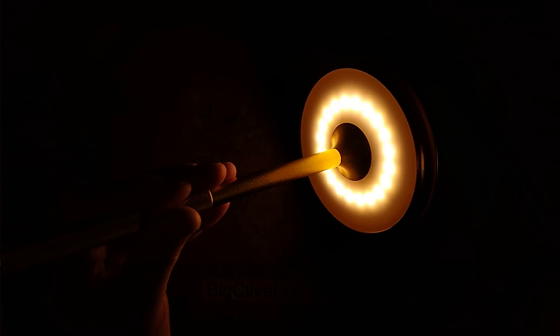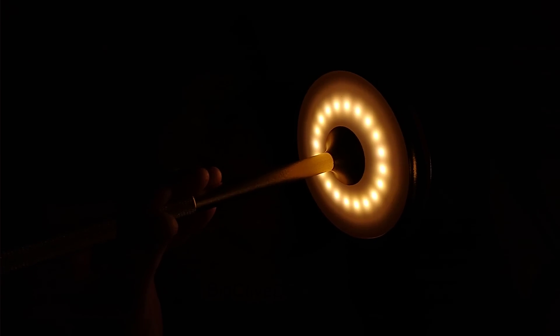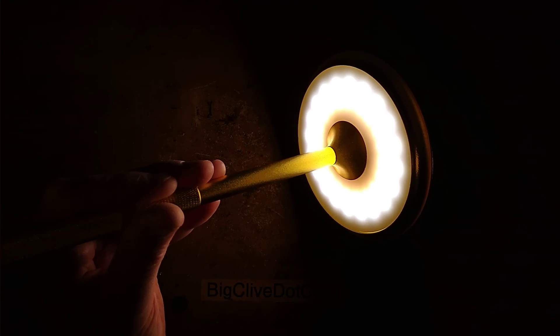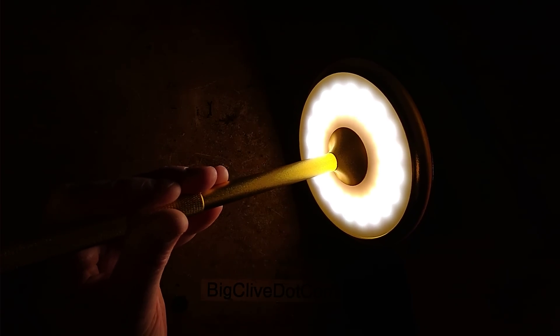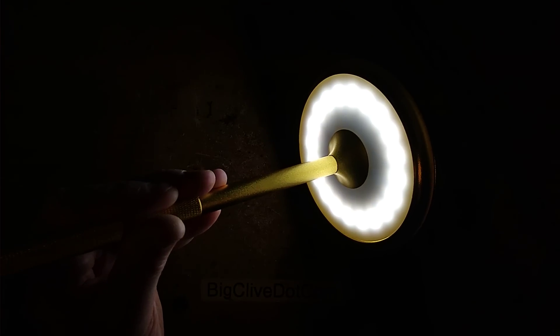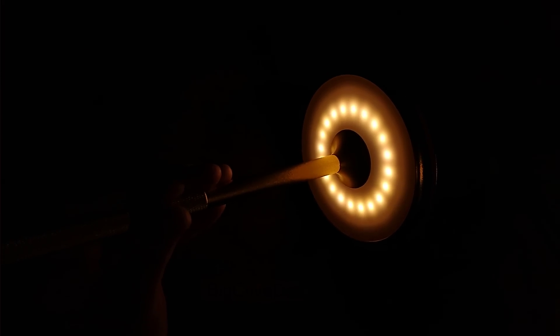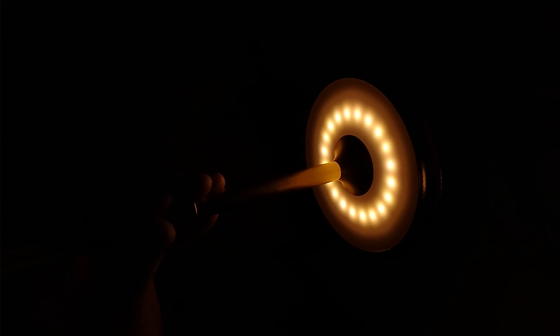If I switch to say the warm white and then touch and hold, it dims down and you can dim it up and down. But here's the interesting thing: if I touch it again — the full combined cold and warm white is at full intensity, off, the cold white is at full intensity. It stores a separate memory setting for each of the colours.